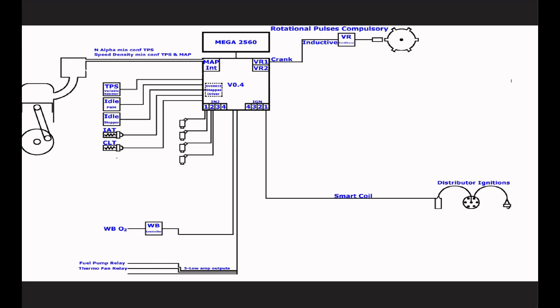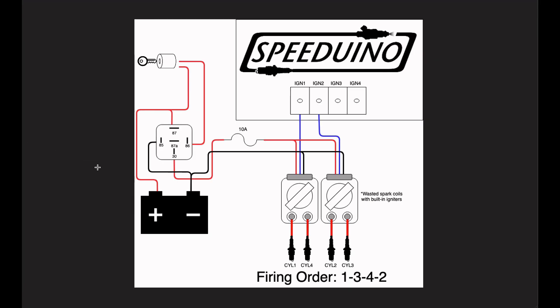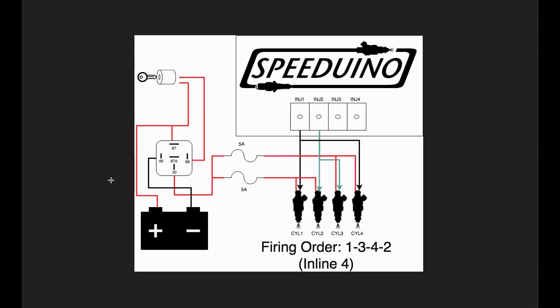Speeduino also provides a few specific wiring loop diagrams — this one is for the ignition, using the coil I fitted a couple of months ago. The firing order shown isn't right because the Cortina's is 1-2-4-3, but you can set that later in the ECU. Then for injection — I keep getting them mixed up — again the firing order will be changed within the ECU, but it'll work the same way anyway because it's batch-fired, which isn't a problem.